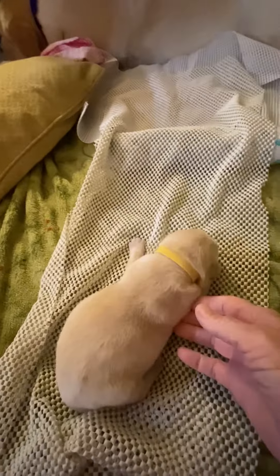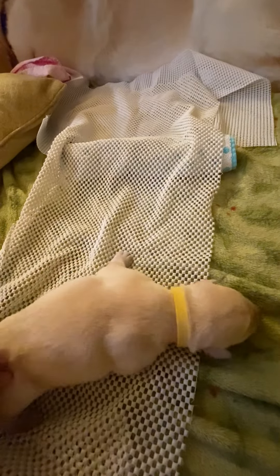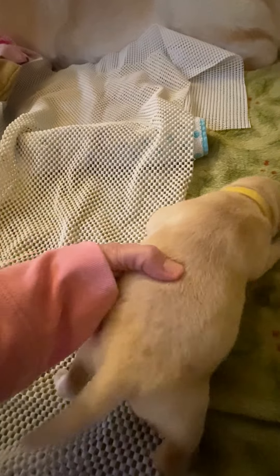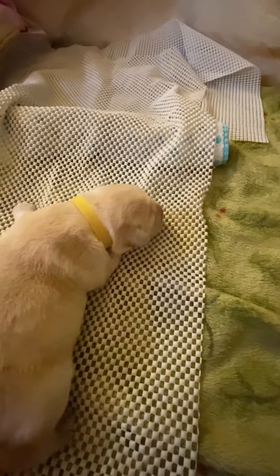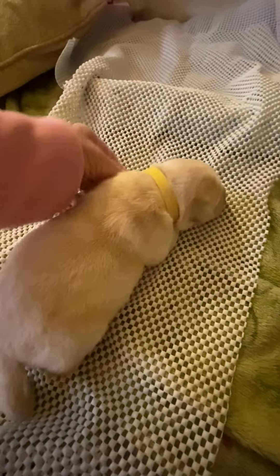Come on, little one. Let's go. There, she's over there. She's got a bit of a flat chest. That's not too bad, but we're just going to make sure it doesn't get worse.